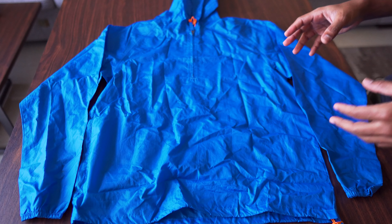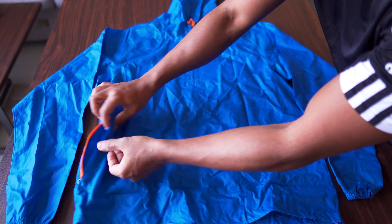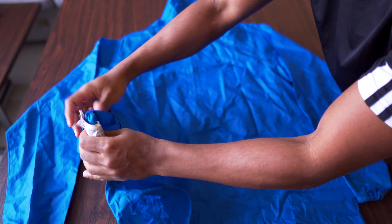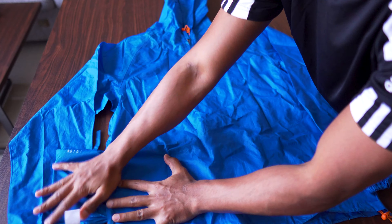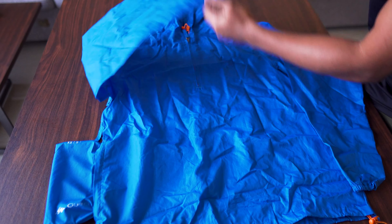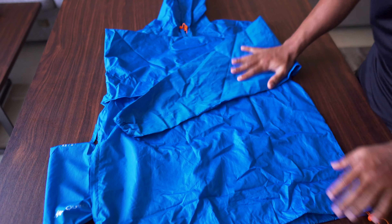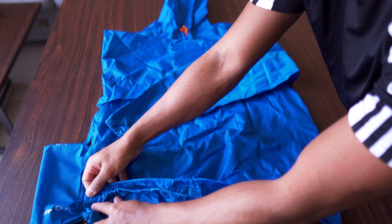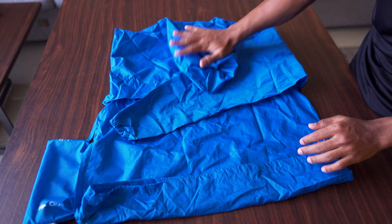Quechua Rain Jacket. First, what we need to do is put the jacket like this, take the pocket, put it out. Take this one, put it here, take this one, put it here. You see this part here — fold it like that. There you go, and then fold the hood inside.